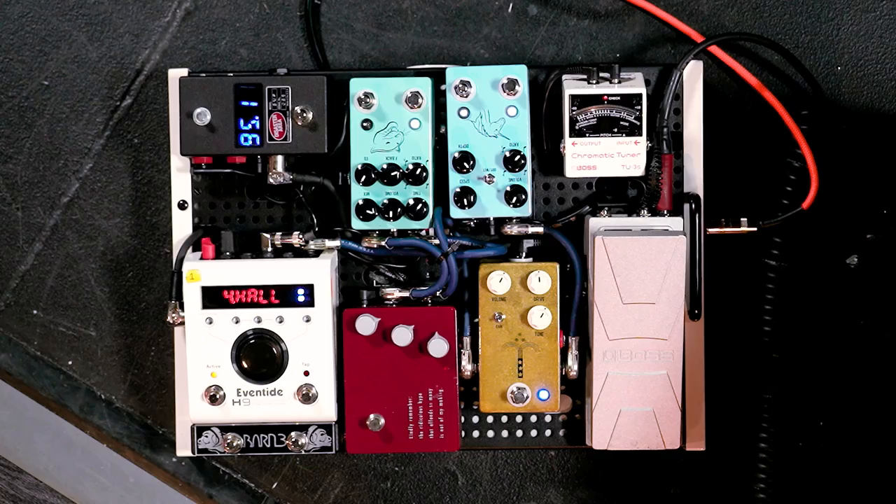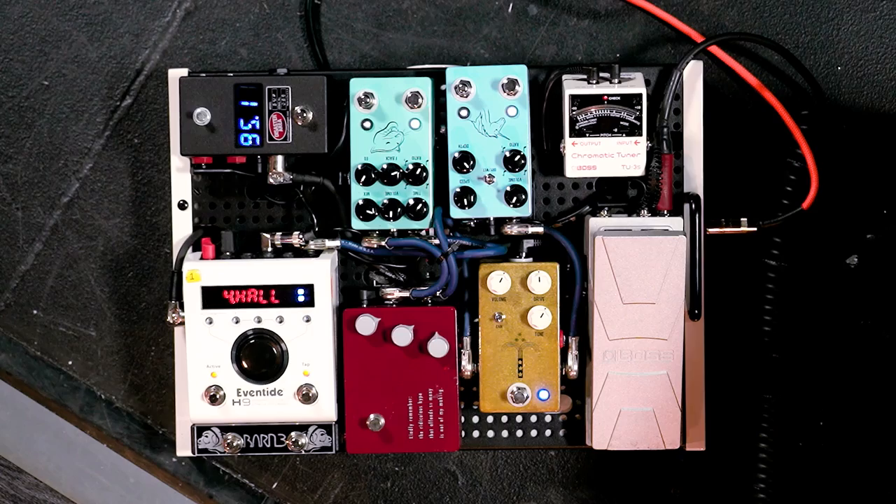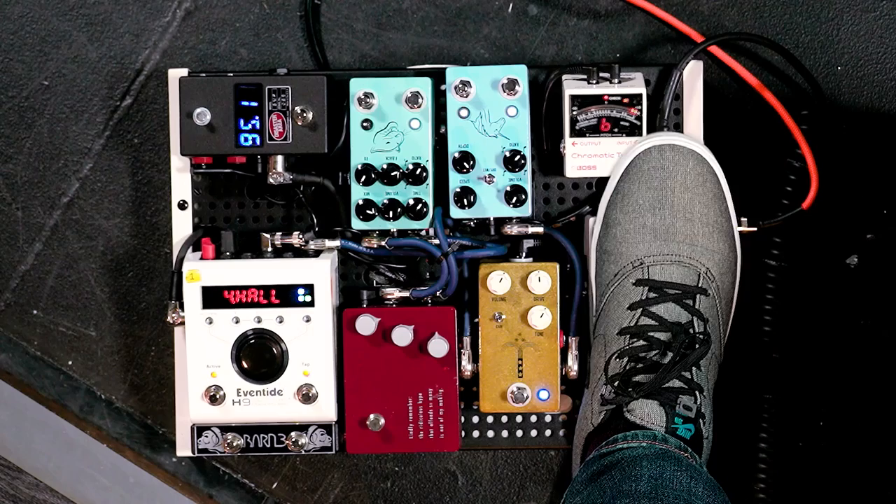I modded the volume pedal — I put a buffer and made it active. Then I have this Boss TU-3S — it's missing the foot switch because it's always on. It fits perfectly in a little spot on the board. It's in the volume pedal's loop, so to turn it on you turn the volume pedal all the way down — there's a loop on the volume pedal. Clever, clever.